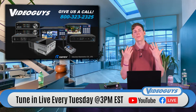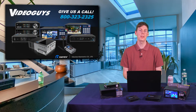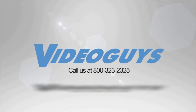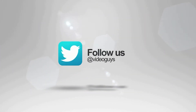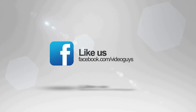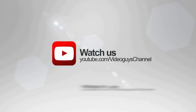My name is James, this is VideoGuys, and we'll see you next Tuesday at 3 PM Eastern. VideoGuys is available Monday through Friday — give us a call at 1-800-323-2325. Follow us on Twitter and Instagram to stay connected with all of our updates. Like us on Facebook, keep an eye out for our live videos, and subscribe to our YouTube channel. Thanks for watching.